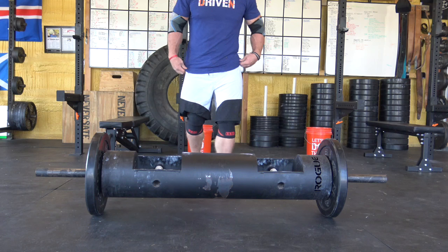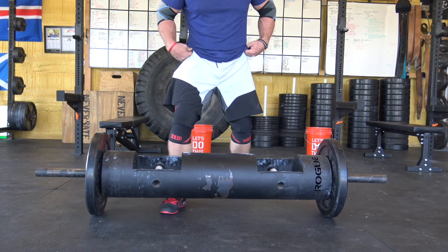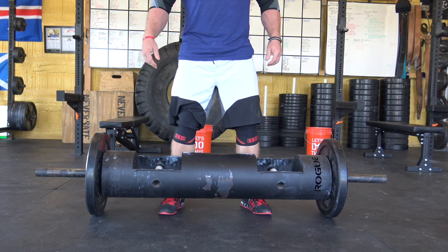You want to line up on the log with your feet a little wider than your shoulders, pointed outward at one o'clock and eleven o'clock. For a lot of people this will be similar to your deadlift stance or maybe just a tad wider. Don't line up your feet too close together or you're not going to get any power in that clean and it is going to be murderous. You'll have to try a couple different foot positions and angles to figure out where you're the most powerful — experimentation.